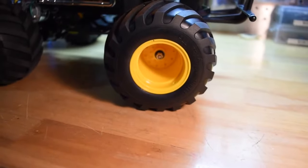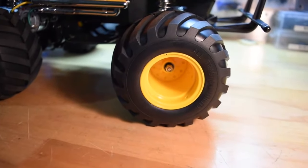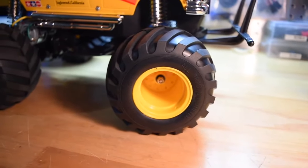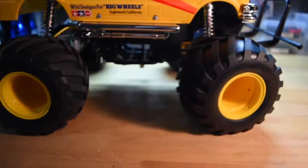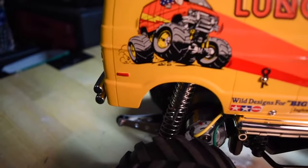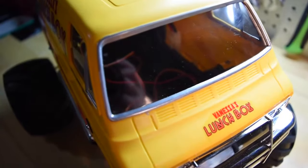I did go ahead and glue the wheels on — I wasn't sure if I was supposed to or not, but I figured what the heck, so I just went ahead and glued the wheels onto the tires. I used a little paint set to paint the back marker and to paint the trim around the windows.